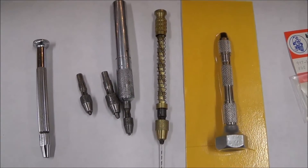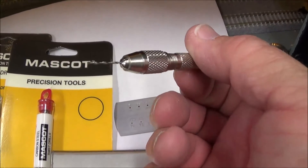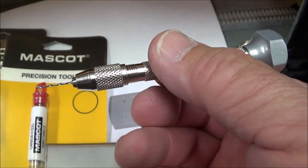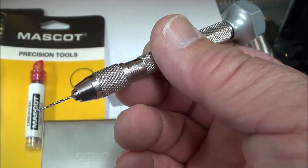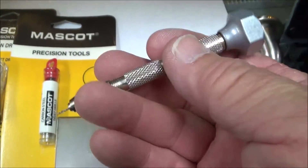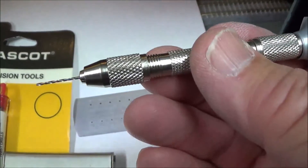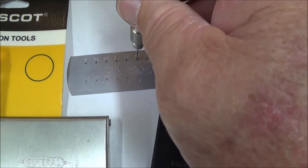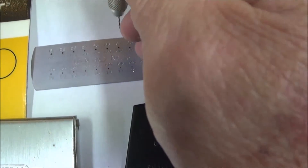I did find out that once I opened this Mascot, the chuck flips over — you have a zero chuck on one side and a large chuck on the other side, and there's also another chuck in the handle with two different sizes. This drill bit that I had on the other drill turns out to be a 67.